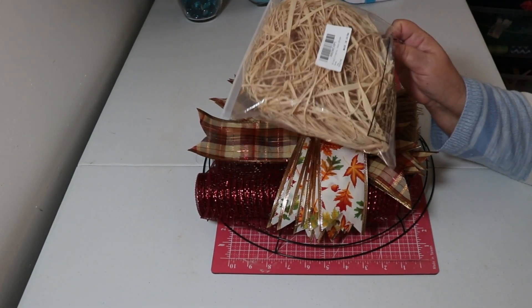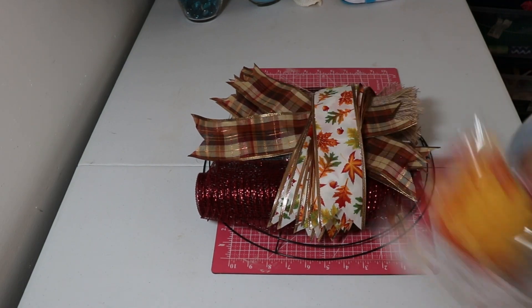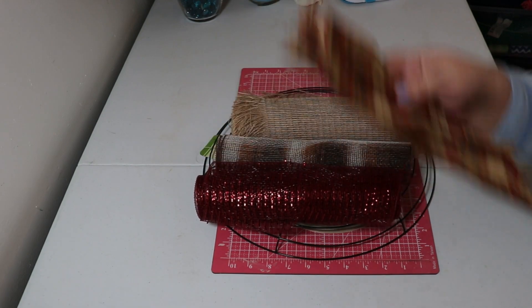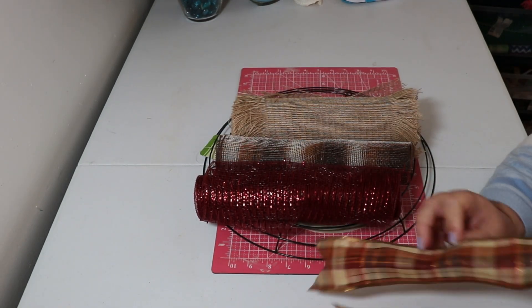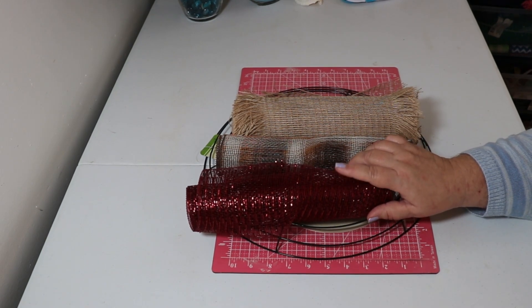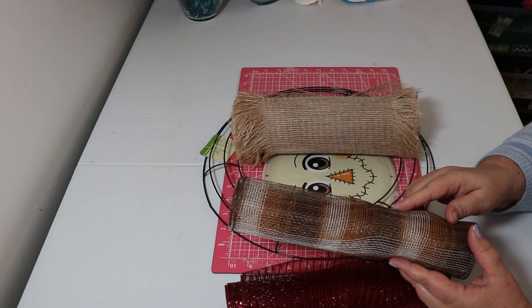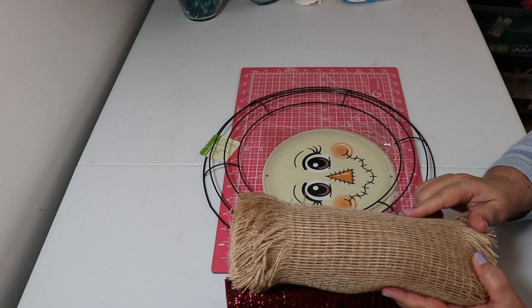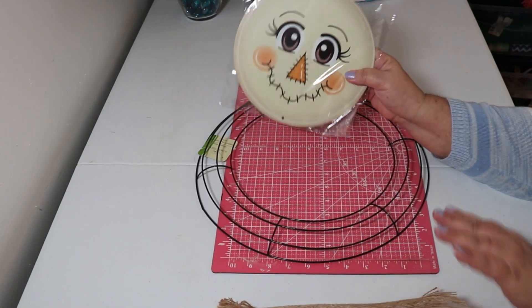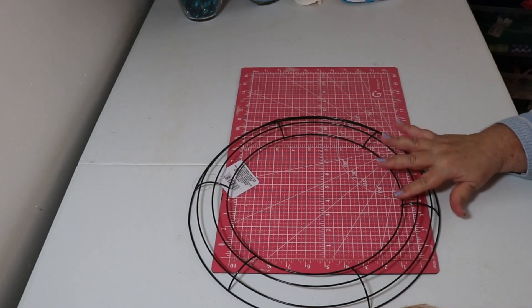The raffia on top came from the Dollar Tree — I just put it in a Ziploc bag so it didn't get everywhere. The leaves come from the Dollar Tree; I may or may not use those. These ribbons come from the Dollar Tree — you need six cut at 12 inches, and also six at 12 inches from the Dollar Tree. This burgundy mesh came from Amazon — you need six cut at 12 inches. This different color mesh came from the Craft Outlet — you need 18 cut at 17 inches. This mesh also came from Craft Outlet — you need 12 cut at 10 inches. The sign also came from Craft Outlet, about $5.50. The frame came from the Dollar Tree.